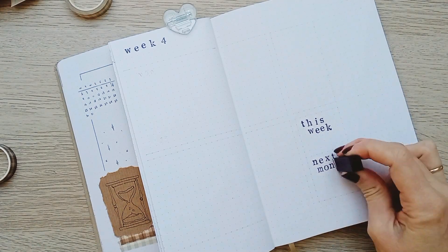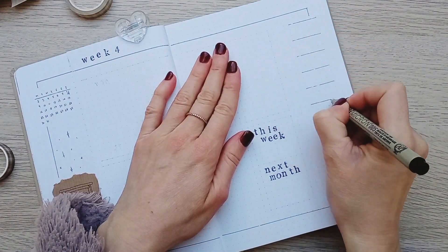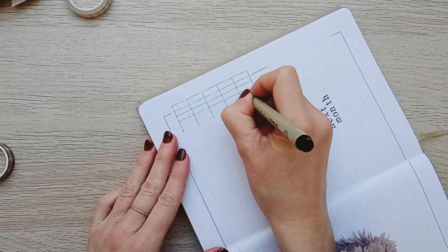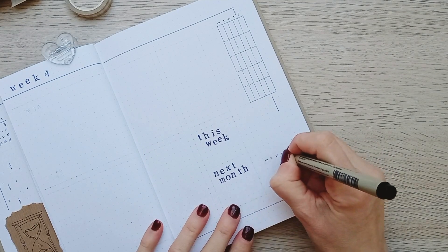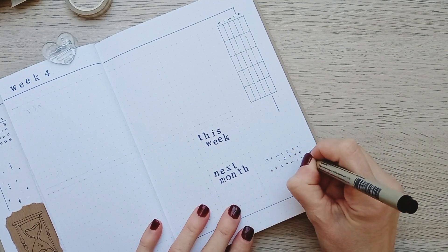On the right page of the last weekly I have a section for next month's to-dos and appointments, with a mini calendar of February, and another section for my work schedule.